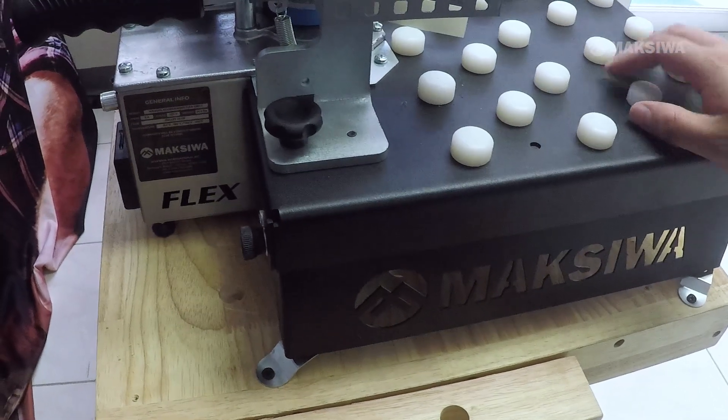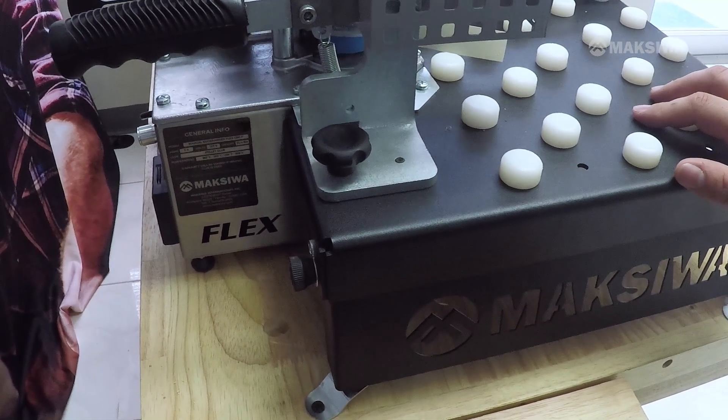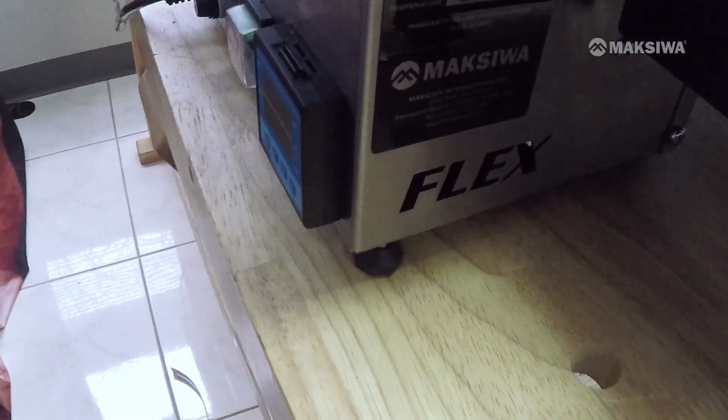Always make sure the machine is properly supported on whatever surface you're working on, especially when using the accessory table — make sure every side is properly supported. Thank you for watching this tutorial on how to set up and use your CVC Flex. Hopefully this video was helpful and answered any questions you might have had.